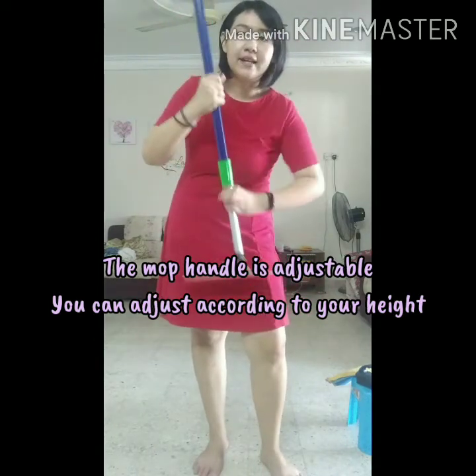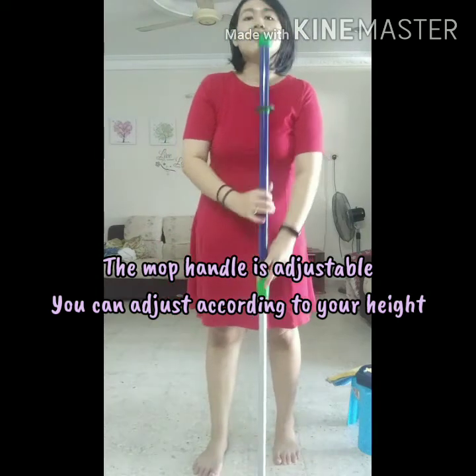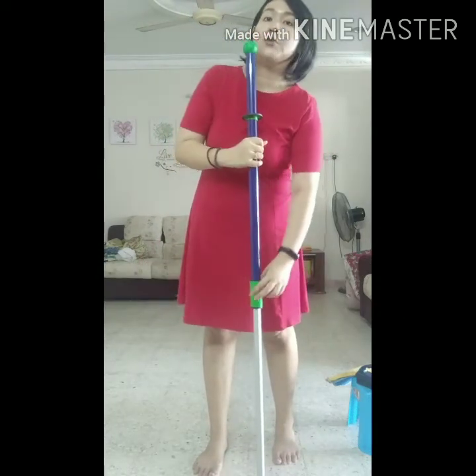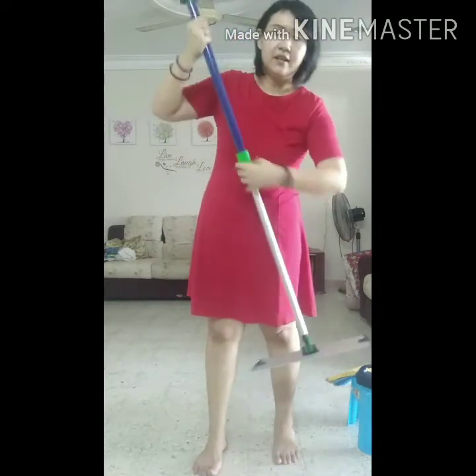So when you open it, click it, it is adjustable. Adjust it to the angle that suits you, then you lock it. So it is locked.